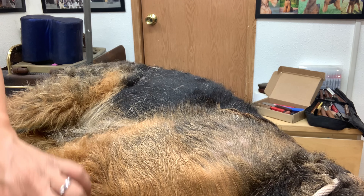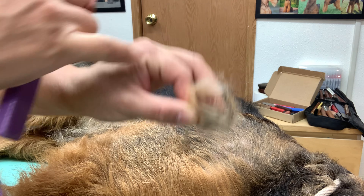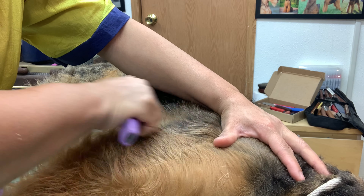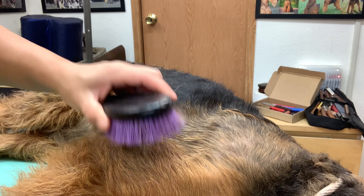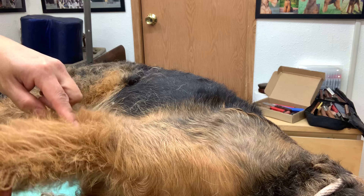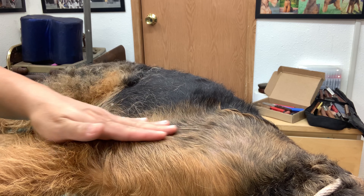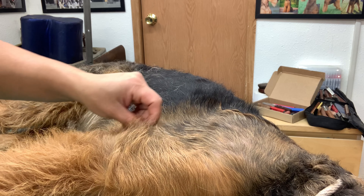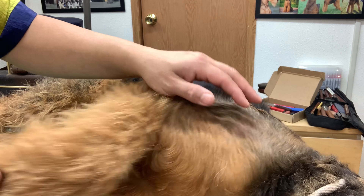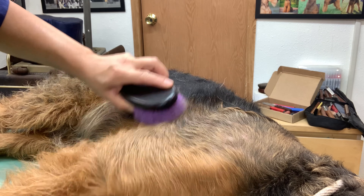I love seeing all that grey hair come out. As I approach his elbow, I have to be mindful — I don't want to take it all the way down to the dip between the shoulder and upper arm, because I want some layers there to blend from the shoulder to the leg. If I take it too tight with no fill layer, he'll look like he has an hourglass figure from the front, and I want a straight line.